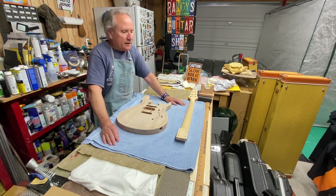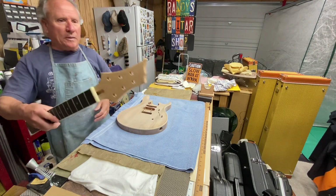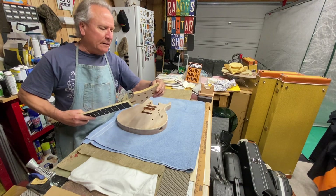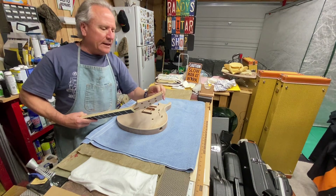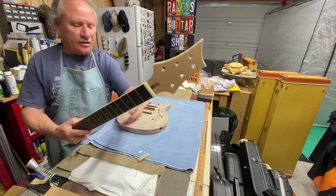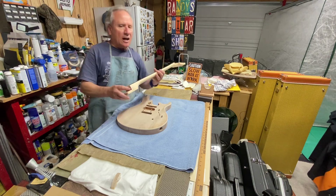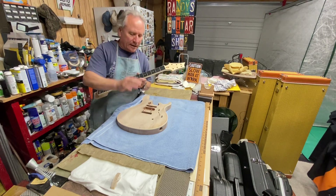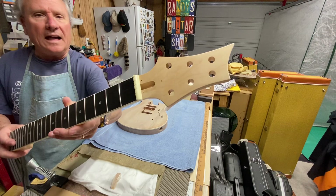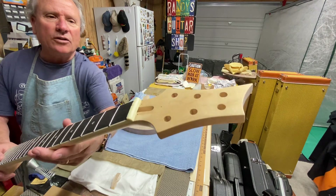I told you I was going to do something with this neck because I did not like this swoopy thing on here. So I went ahead and got my jigsaw out, cut it off — it's all sanded out real nice and it looks just like my real PRS. I was contemplating painting the headstock the same color as this guitar, but the grain looks really nice so I don't think I will.